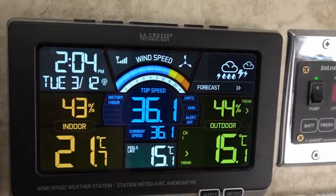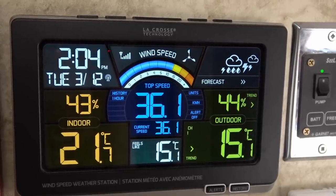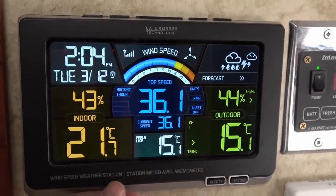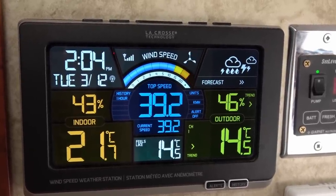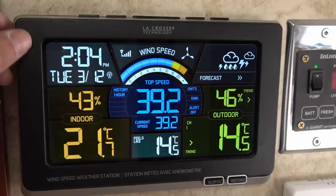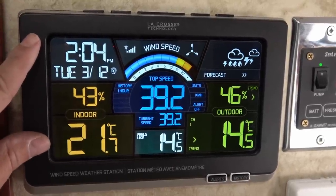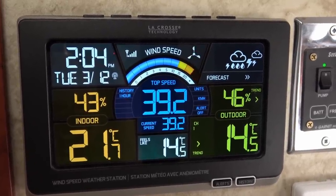If you're interested in this particular unit, it's a LaCrosse — I'll post the model number in the description. I believe this one is obsolete now; I got it on sale, about $69, roughly half price as it was closing out. But there is a newer model that's a lot like it, so I'll post a link to that. I'll also post a link to my original review, and if you go through the comments on the review, I had asked for recommendations for weather stations and a bunch of people came back with some pretty good units. Until next time, Ray from loveyourrv.com — thanks for watching, cheers.